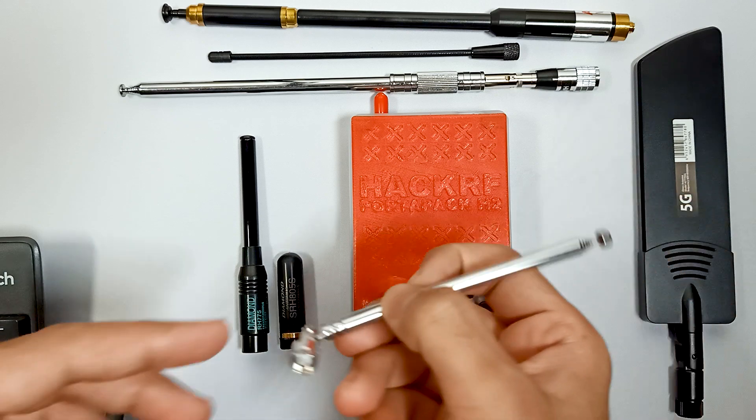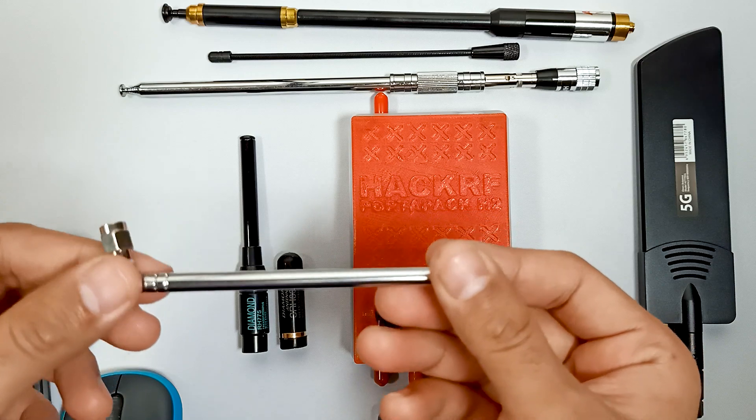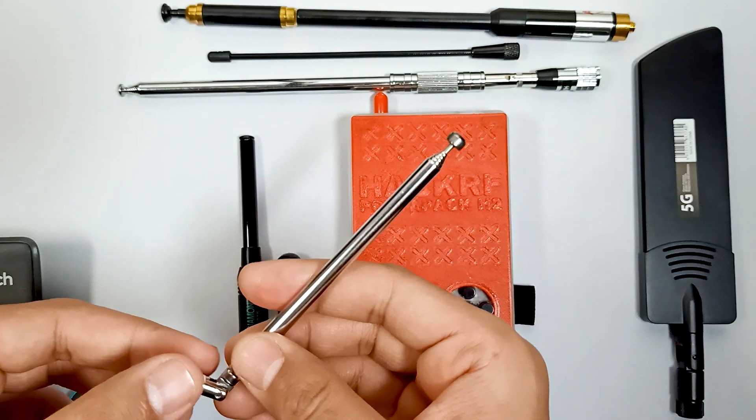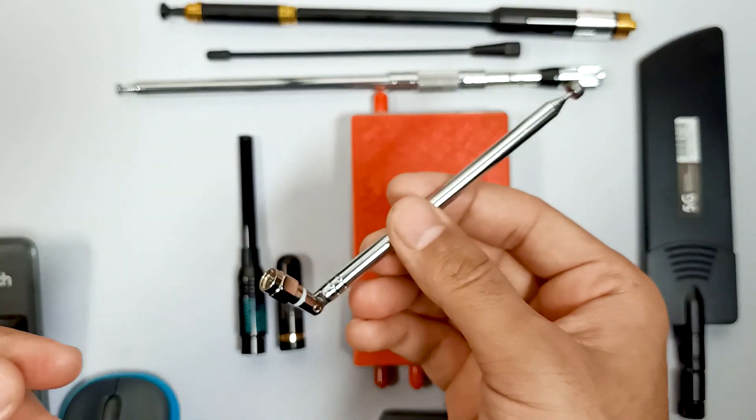First of all, this is a basic antenna which comes with the HackRF One port pack, and I think this is a good enough antenna to receive different types of frequencies. But still, you need different types of antennas for specific types of work.